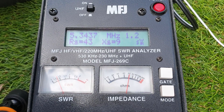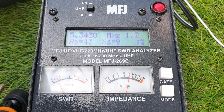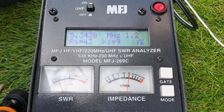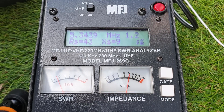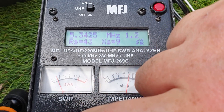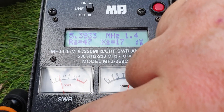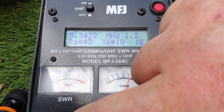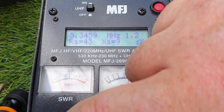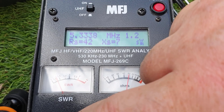We're currently set on 60 meters — I can't do 80 meters because the mast I'm using is too short. It's currently linear loaded to get 60 meters and we're looking at 5.34 MHz. If we sweep around we're a little bit long perhaps, but close enough. SWR is 1.2 down there — no problem at all.